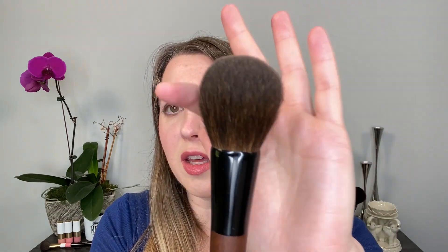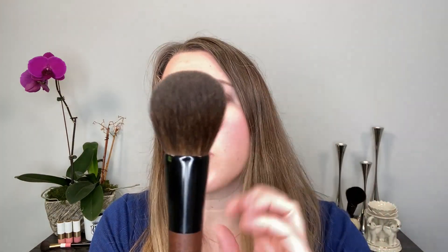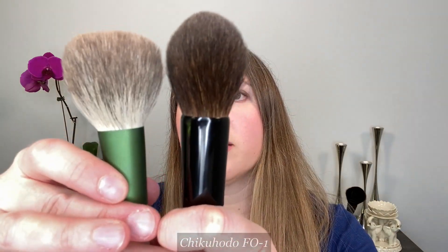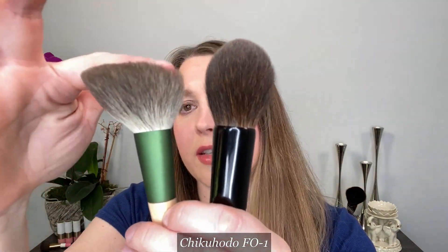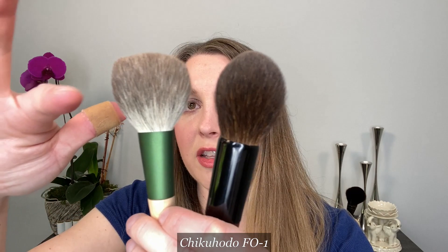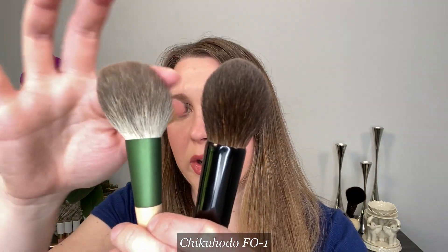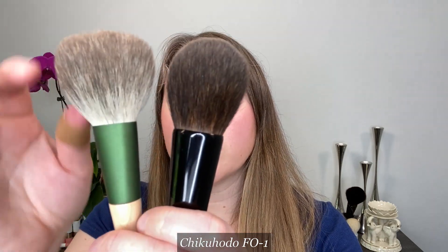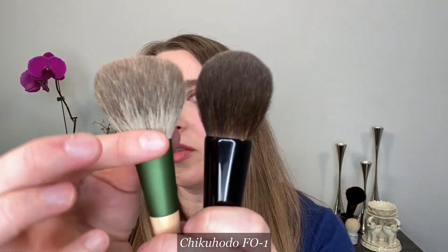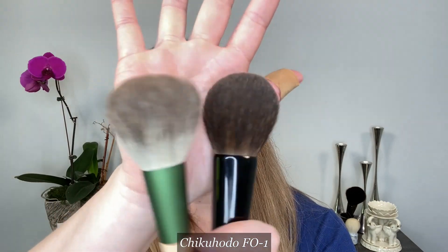As you see the amount of spring in these bristles, this will give you a slight buff on your skin — you can see how it flows over, but it's not floppy. In comparison, this is the Chikahoto F01, which is the silver fox hair. This is another great brush; it's also incredibly soft and has a little bit more spring than blue or gray squirrel. You can see that this one actually fans out a little bit more, and the overall brush is a little smaller.